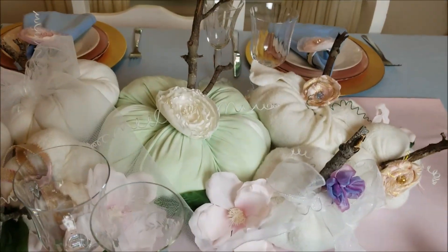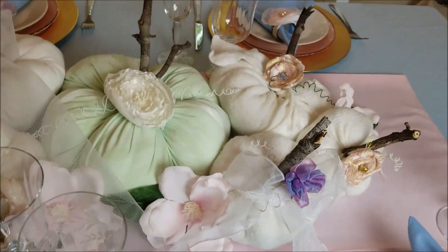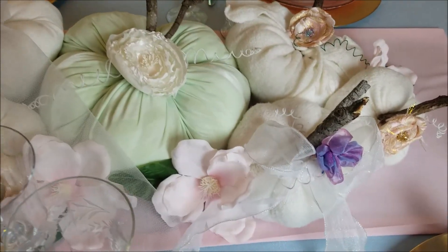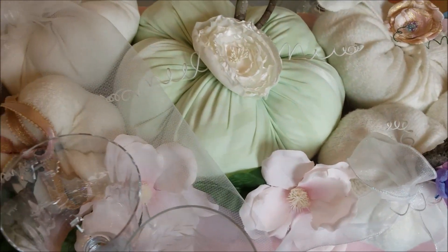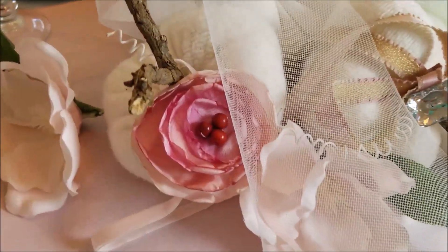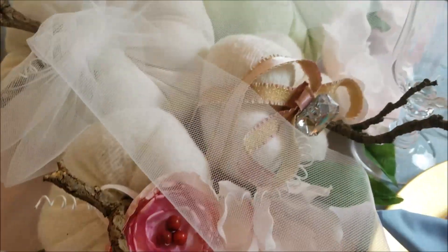So what I did, I just put a pink tablecloth, and I put all the pumpkins that I did here in the center. And I put some blue flowers, pink flowers. And I think it looks so beautiful. I'm really pleased with the result of this table setting.